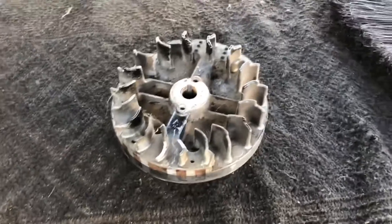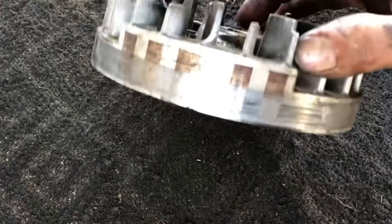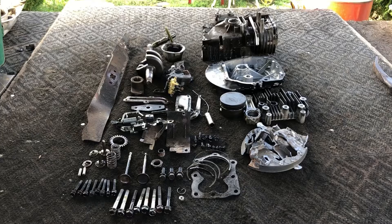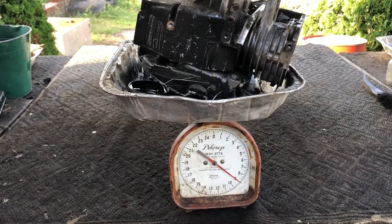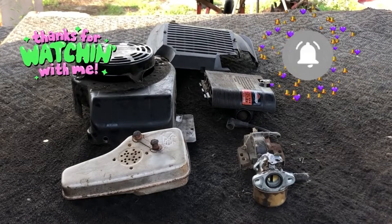Now this flywheel - if you want to recover aluminum you're going to have to bust these magnets out of there. They're not going to like that - it depends on the junkyard, the one I go to they're not gonna like that. Here's all the components to the lawnmower motor. Let's weigh it up: ten pounds of steel, nine pounds of aluminum. These are the remaining components that I did not recover valuable metals from because I can use these parts.